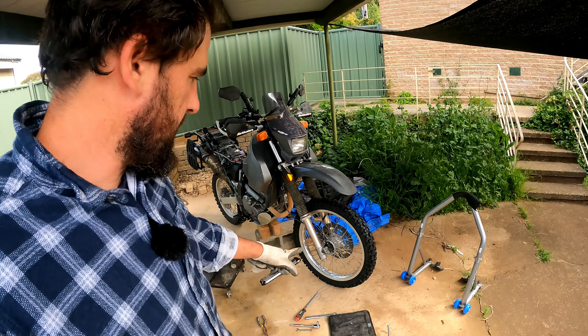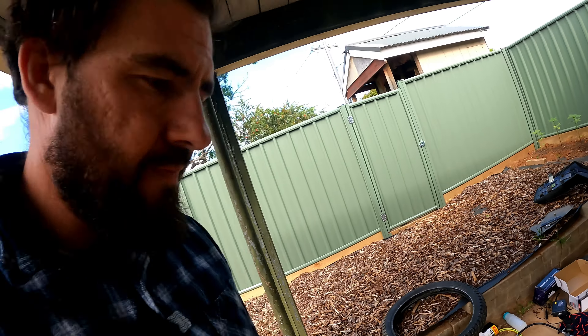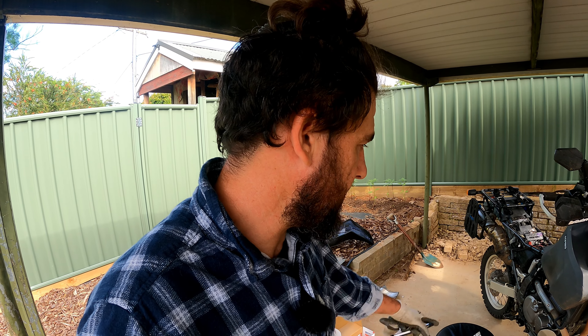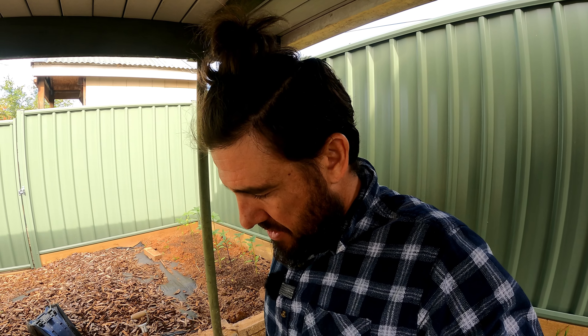All right, first one done. There it is — MT21 installed. There's the Heidenau K60. Part one done. I've got to go change and head to jiu-jitsu. I'm not going to have time to do the back tire, so I'll have to do that tomorrow. The back is supposed to be harder, isn't it? Anyway, tomorrow starts the kickoff — that's when we leave for the Flinders Range.